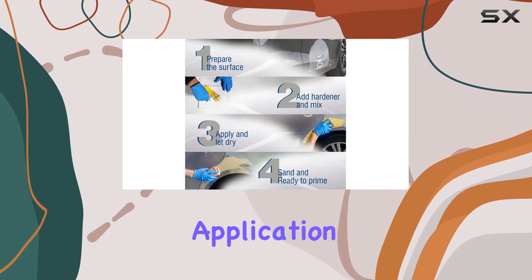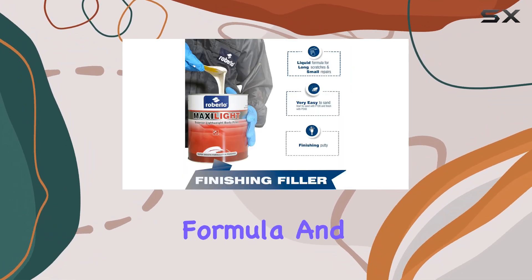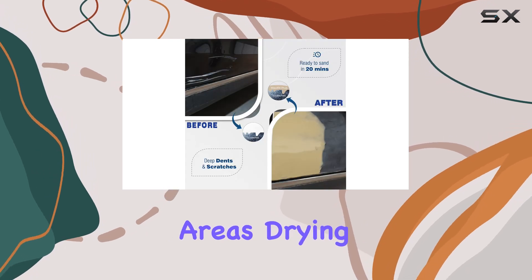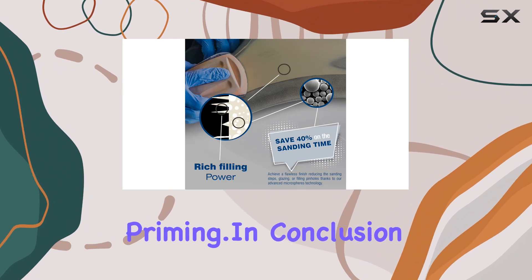Now let's talk application. Max Seifel is a dream to work with, thanks to its easy-to-mix formula and creamy texture. It spreads evenly over damaged areas, drying quickly to streamline the repair process from application to sanding to priming.